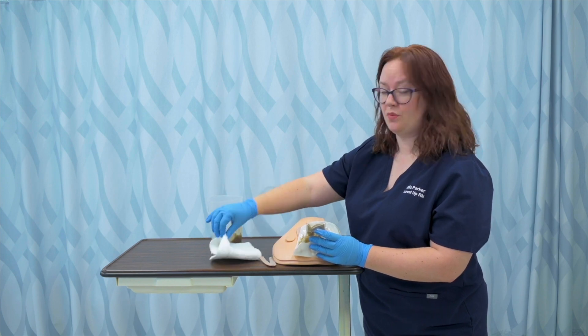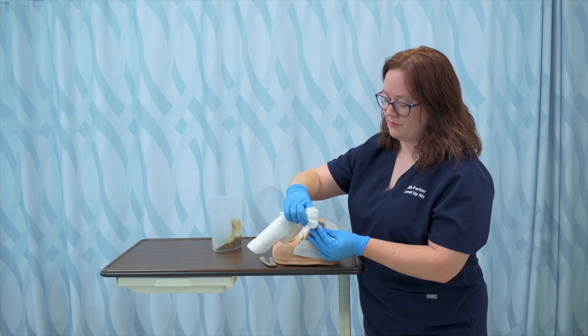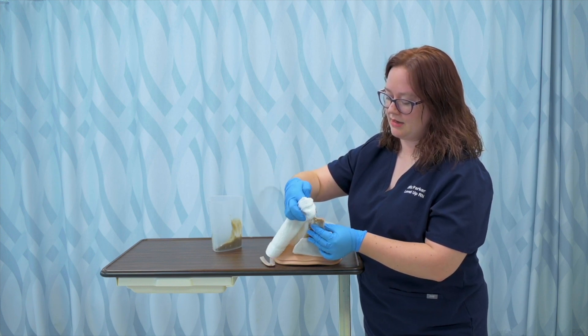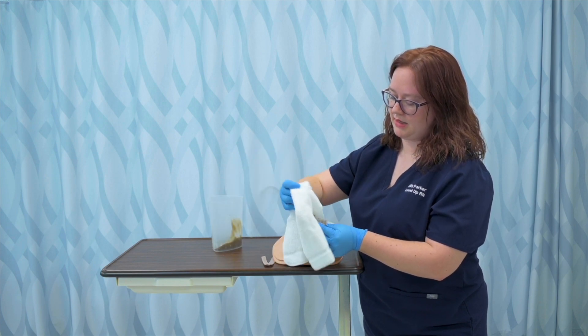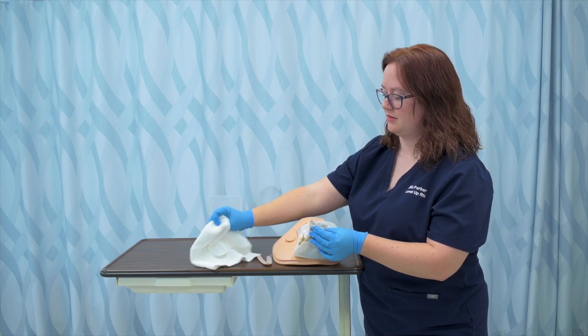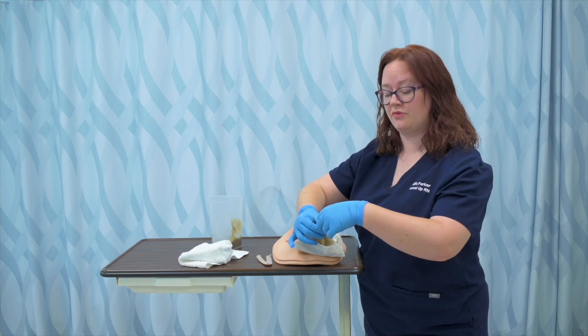I'm going to use a washcloth, but a piece of paper towel or toilet paper is even okay. I'm just going to wipe the edges and make sure I don't get any on the external part of the bag to reduce the potential for contamination and the potential for smell.